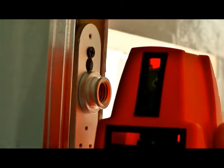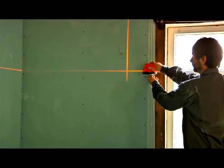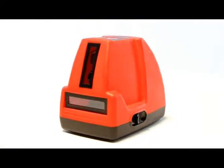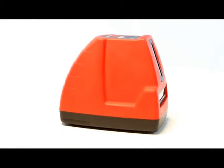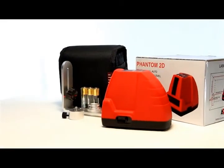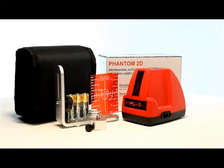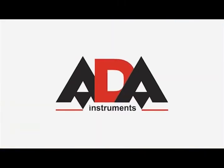The level can be rotated on the mount to select a marking direction. The scope of application of the ADA Phantom 2D Laser Level includes all kinds of jobs requiring alignment: installing furniture, laying ceramic tiles, wallpapering, and installing equipment. The ADA Phantom 2D Laser Level is a quality tool with a wide range of DIY uses.